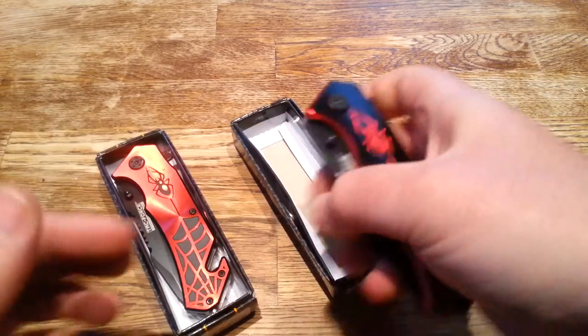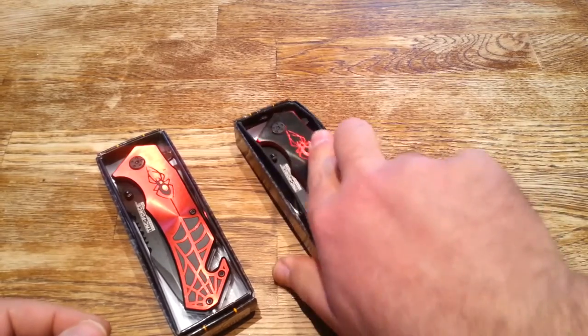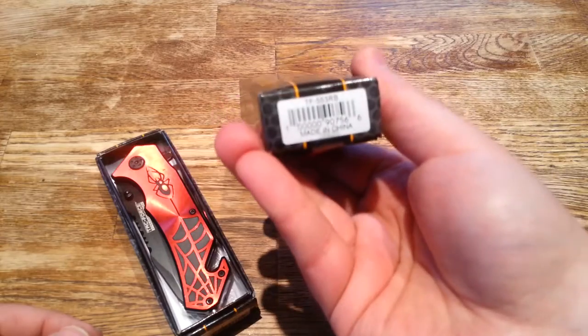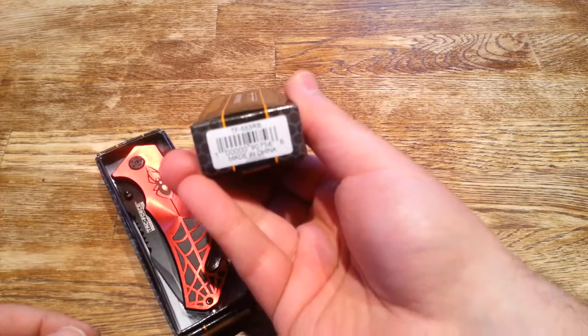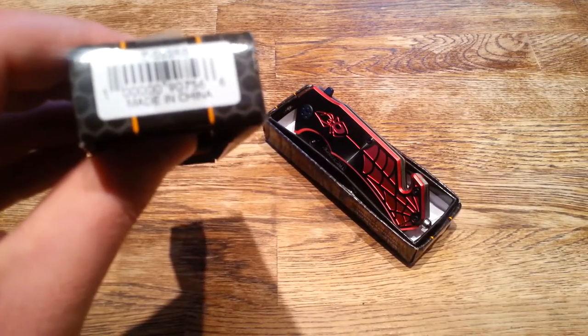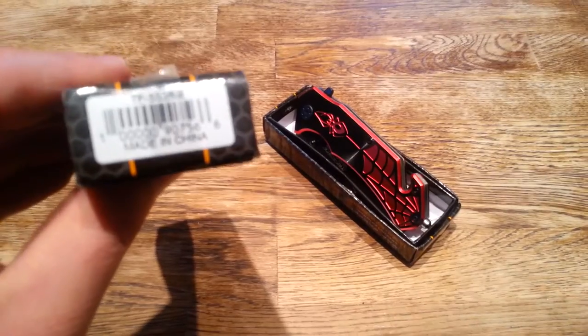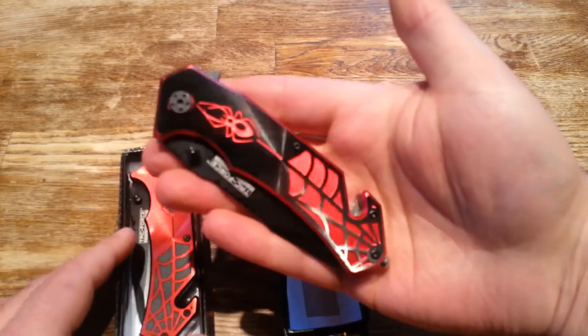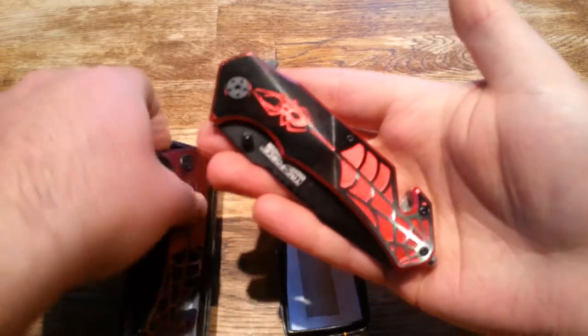So Tac Force Speedster model — it definitely lives up to its name as a speedster. The model on this one is TF-553 RB, and the model numbers are identical on both. The only difference is the color — you can either get it with a red spider or you can get it with the black spider.